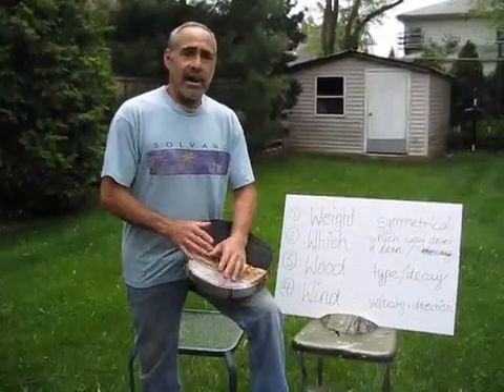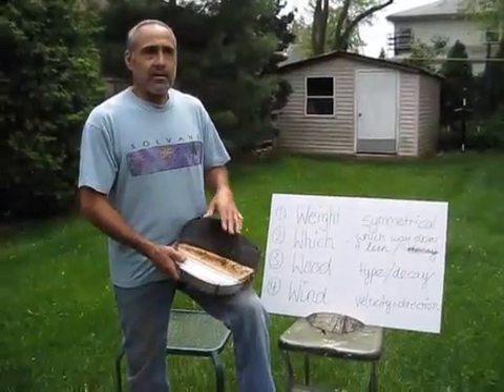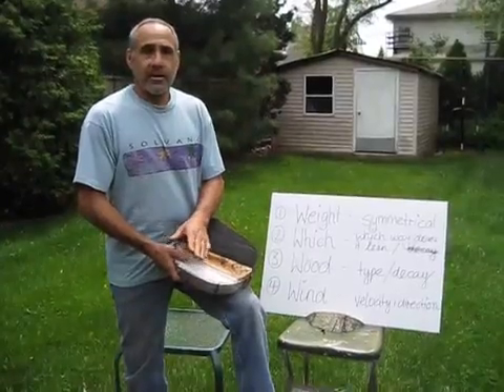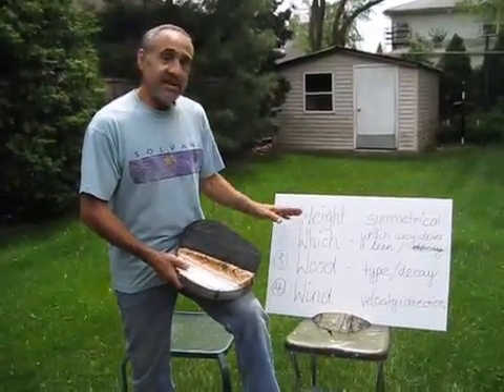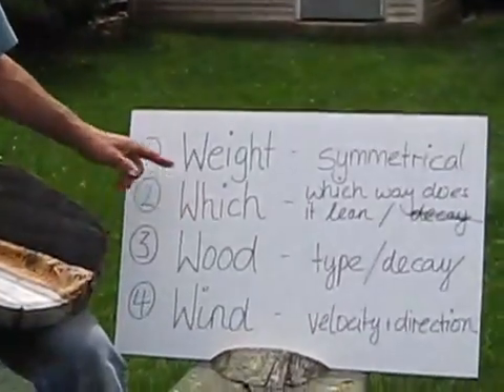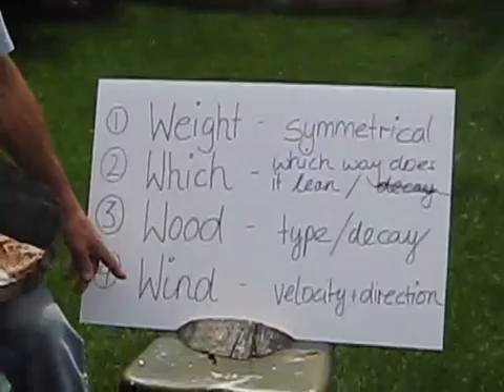Last week I talked about how to make a proper box cut and what to look for to make sure it goes the right way. I talked about these four things that need to be in your favor at least to some degree, and they are weight, which way is it leaning, wood, and wind.